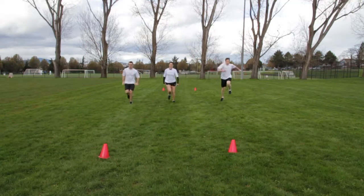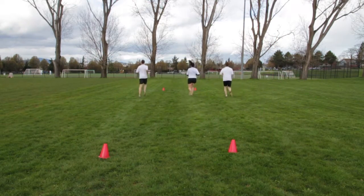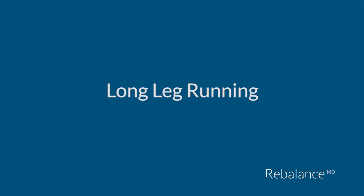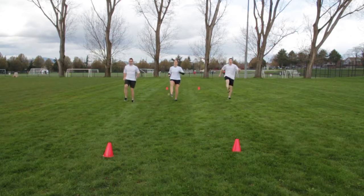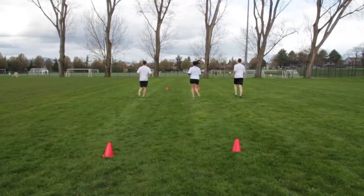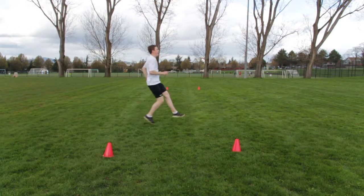Run with long bounding strides, focusing on soft landings. Run forward with both legs straight, using your arms to propel you forward. Land on the ball of your foot and quickly push off to alternate the other leg forward.